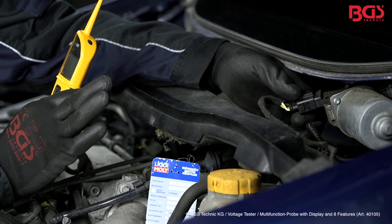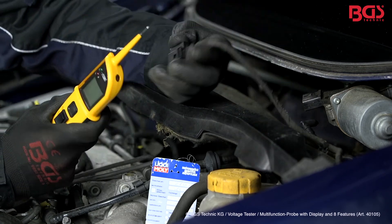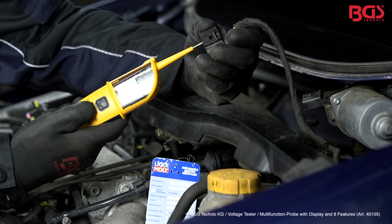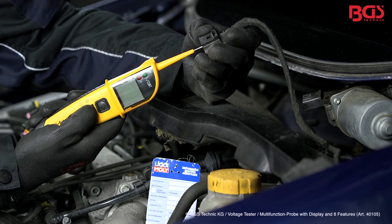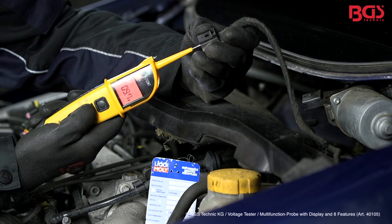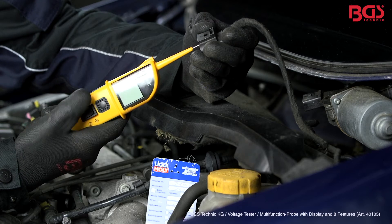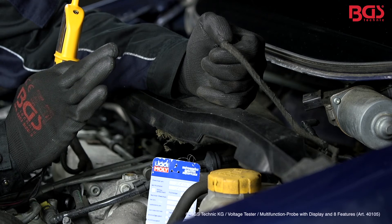Now let's see if the windscreen wiper motor gets enough voltage. We disconnect the plug and insert our voltage tester on point one. My colleague will now turn on the ignition as well as the windshield wiper motor. And now we can see exactly how much voltage we get at the wiper motor. With this we can determine if there is a cable break or the windshield wiper motor itself is defective.